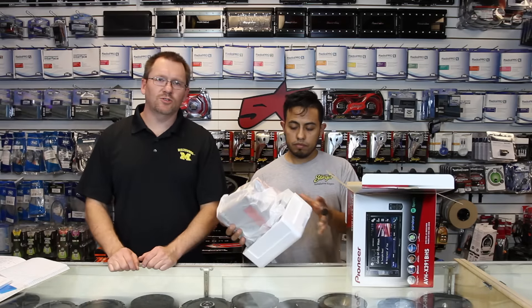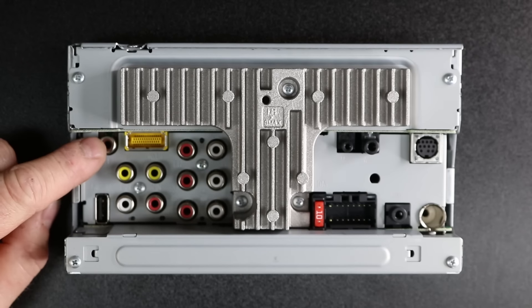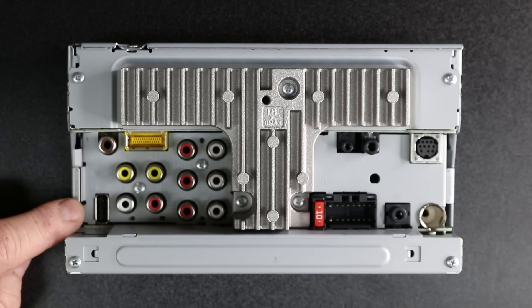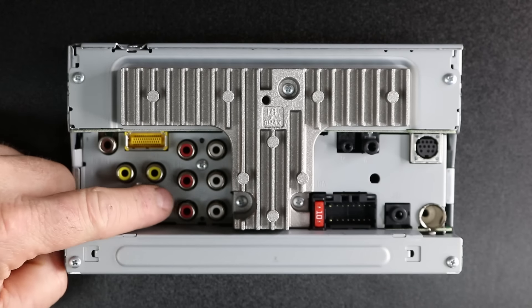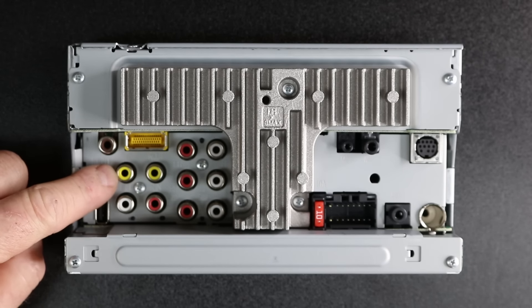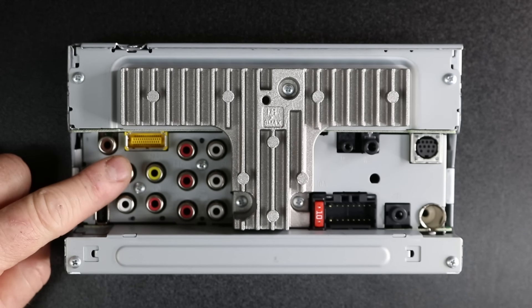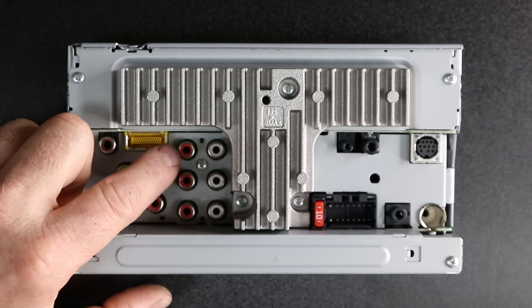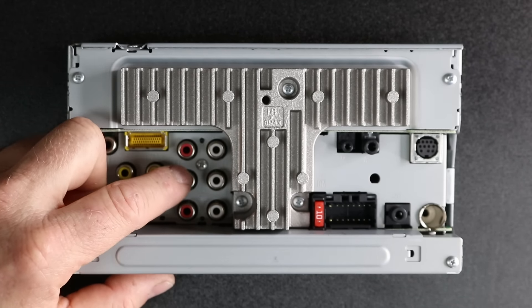We're going to go ahead and unbox this and show you the back of the radio. Starting in the corner, we have the rear view camera input — it's a brown RCA. Below it, we have the five volt, one amp USB input. We have the AV inputs located here in an L pattern. The AV inputs can be used for inputs as well as a front facing camera. Next to it, we have the AV output. Then we have the six channel, four volt preamp output, starting with front, rear, and sub.